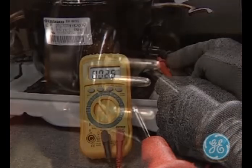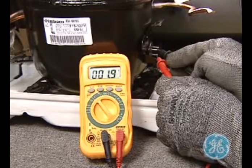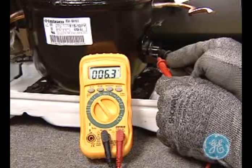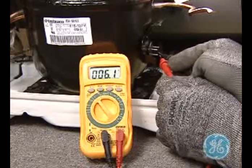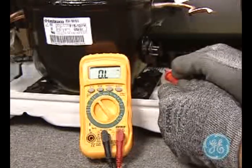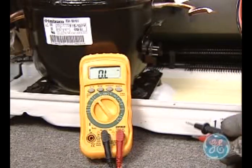The reading should be approximately five to six ohms and confirms that the windings on this compressor are good. Be sure to check the mini manual for your particular model for correct resistance specifications, and always test the windings to a ground such as the compressor case or copper tubing to complete the testing procedure.